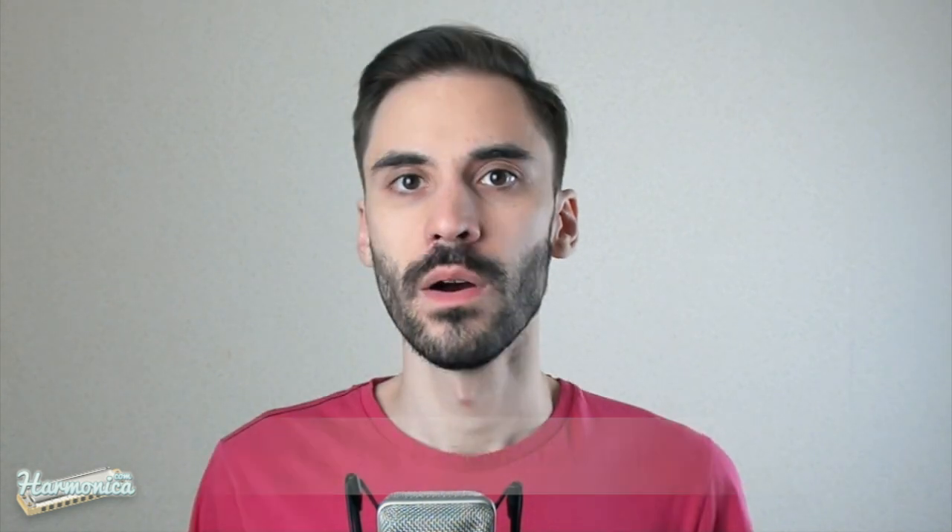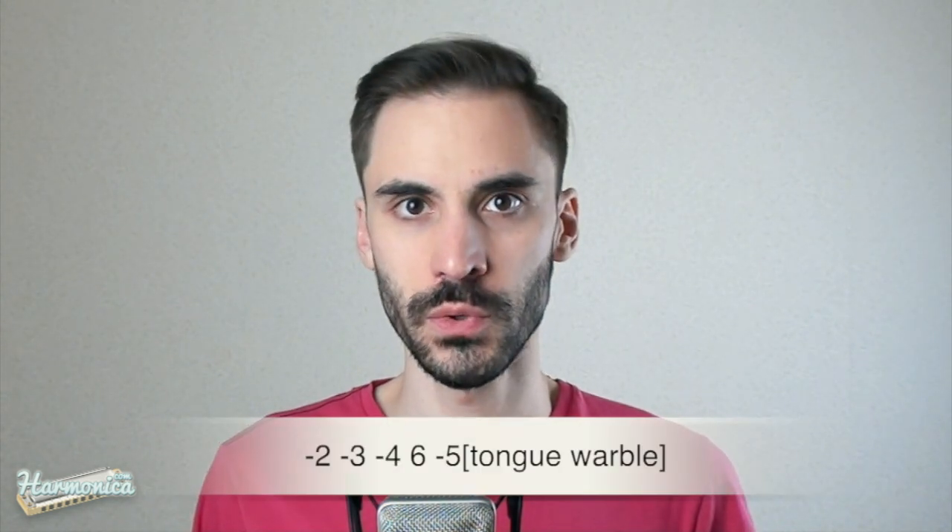The next song is Lonesome Bedroom Blues. This one is in the key of G played on the C harmonica. Let's break it down phrase by phrase. One, two, three.